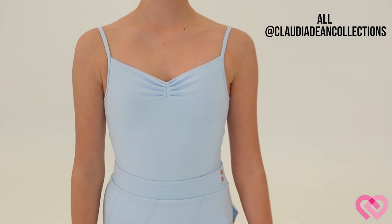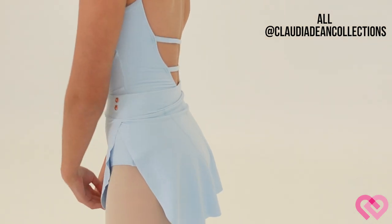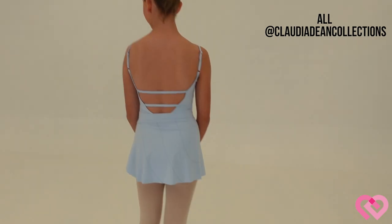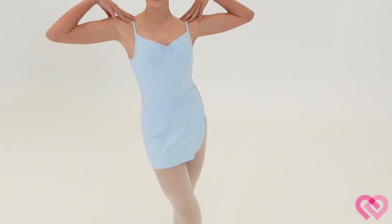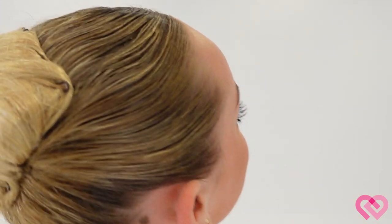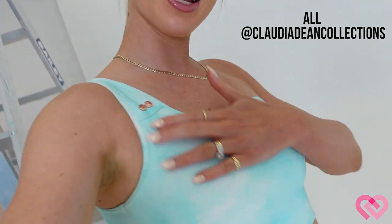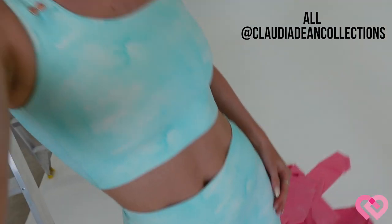Outfit of the day: Daisy is wearing our Odette leotard with rose gold adjustable straps and rose gold detailing on the skirt — that's our Odile skirt — and she's also wearing our CDW earrings. I am wearing the whirlpool print crop top and seamless bike shorts, literally so comfy.